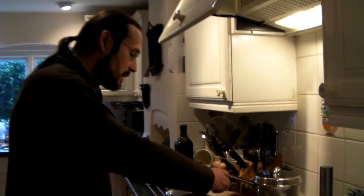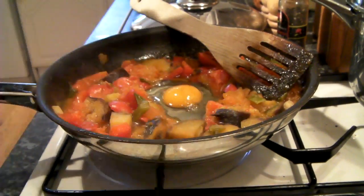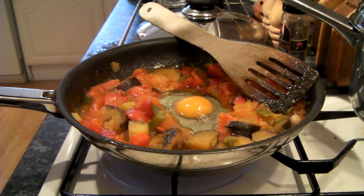And break the egg in here, in the middle. Just turn up the heat a little bit so it's going to cook.